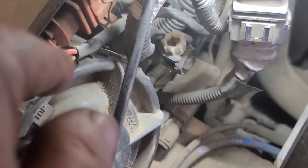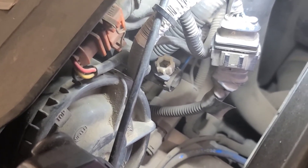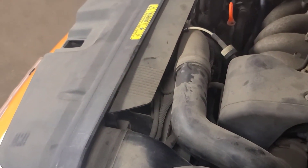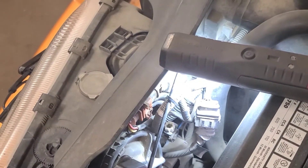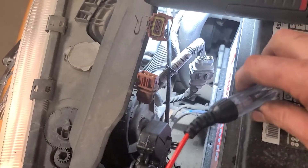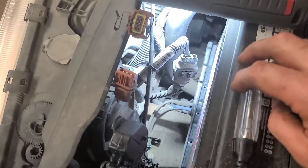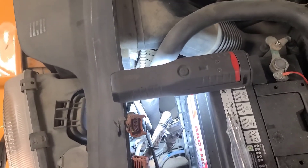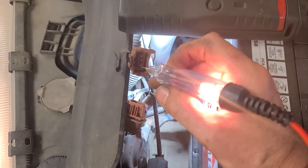One of those wires should be live all the time with the key on, and the other should be pulse voltage to turn the wipers on, with the third being ground. Since the other side is working and the washer pump works, that eliminates the fuse and control switches — we're looking at power and grounds to this wiper motor. With the connector disconnected and key on, the middle wire has power. The third wire should be ground, so I'm connecting my test light to the power supply to check.